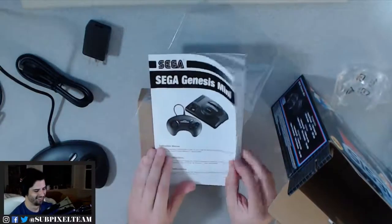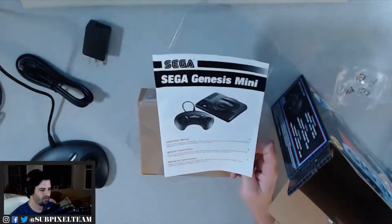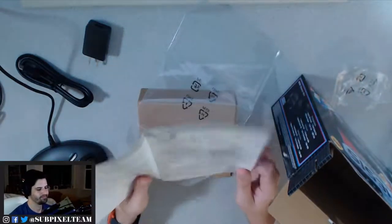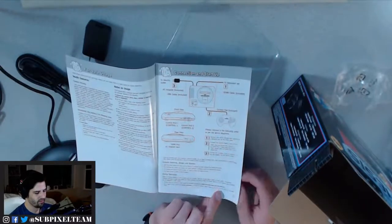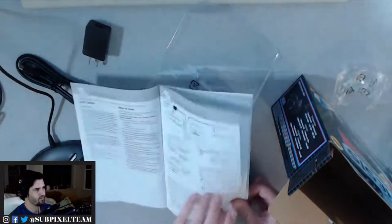Sega Genesis Mini — three languages. It's kind of funny that it's three languages though, because I believe Europe is getting the Mega Drive. Maybe for Quebec. HDMI, AC adapter, USB cable, two controllers. It doesn't say the resolution. Interesting.